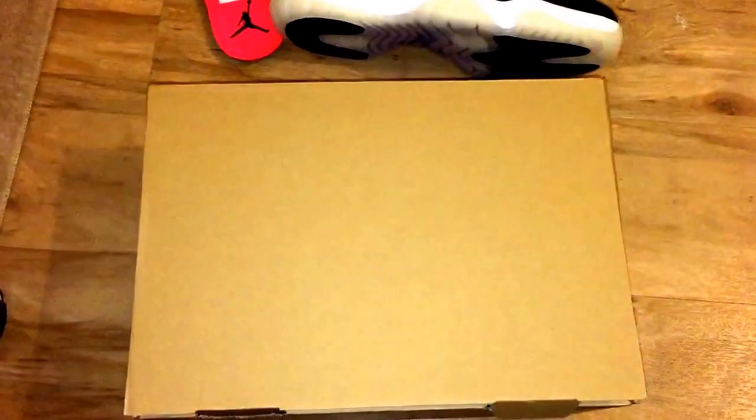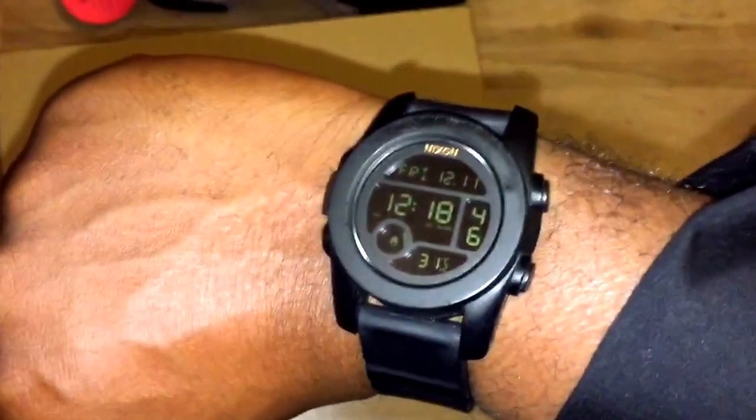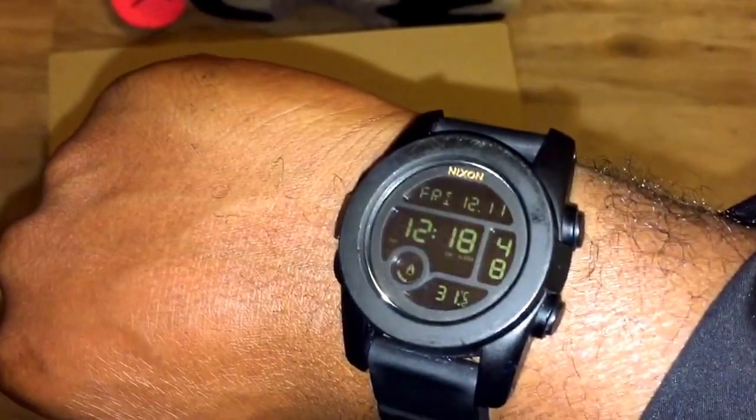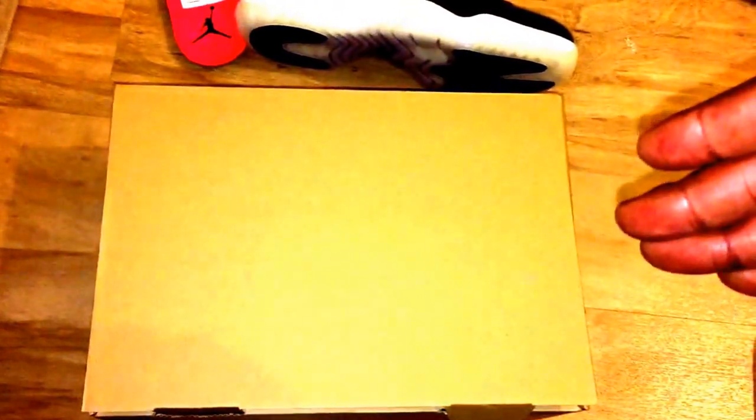Yo, what up YouTube, it's Rain. Shoutout — somebody asked me what watch is this; it's a Nixon, it's a diver's watch. The watch range is about 200 meters, low-key brand Nixon, it's not overly hyped, but anyway I like it.